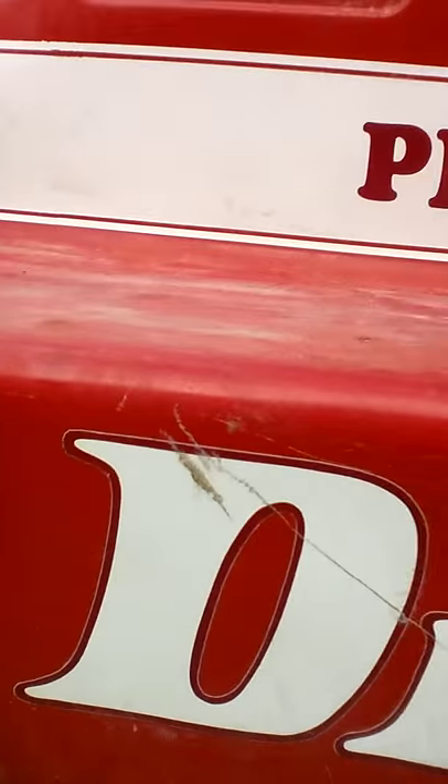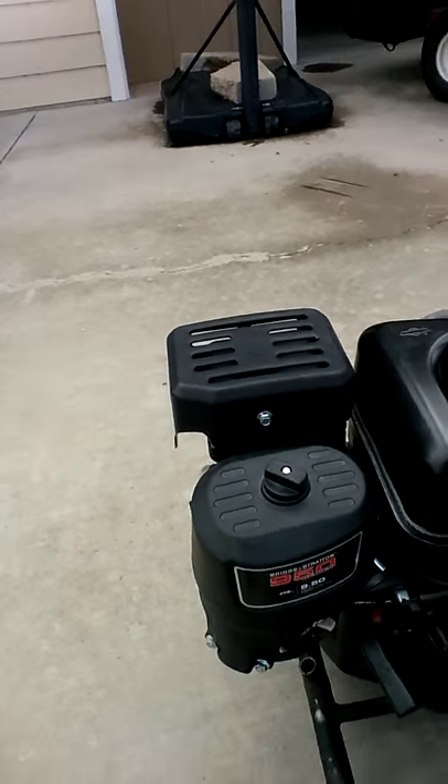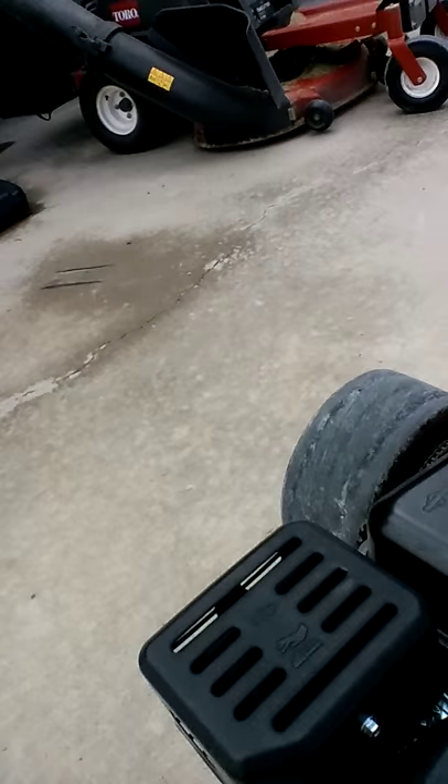Yo, what's up today guys! Today we'll be reviewing the Dr. Pepper go-kart — yes, it's finally here. It's been sitting in my garage for god knows how long. Let's get into it. First off, brand new mode, it's literally brand new.